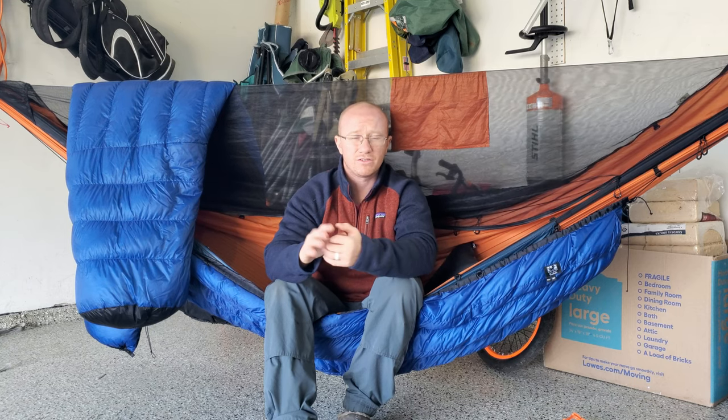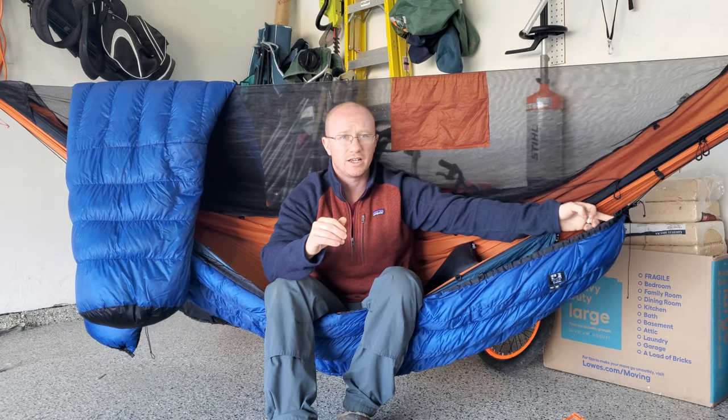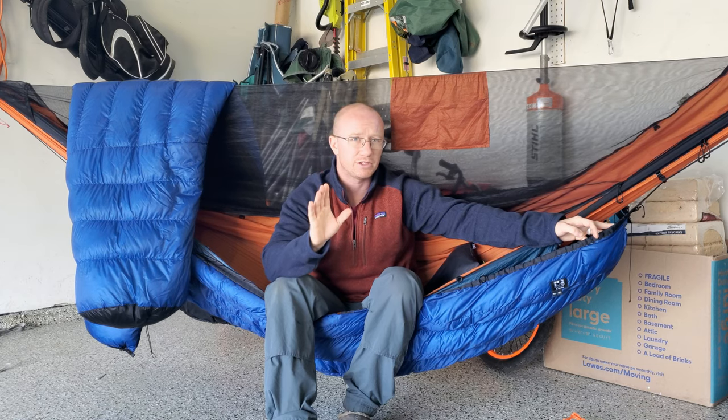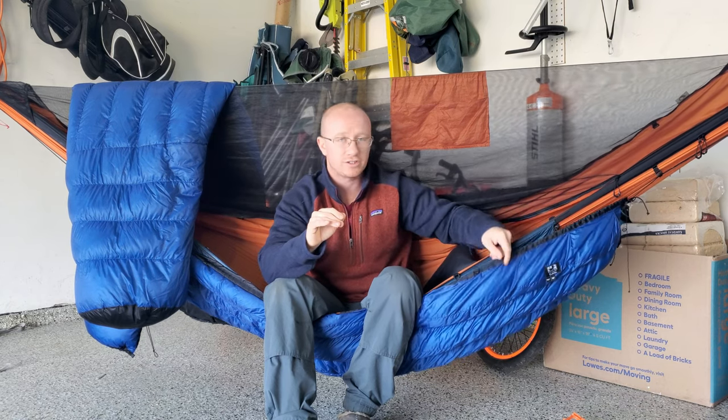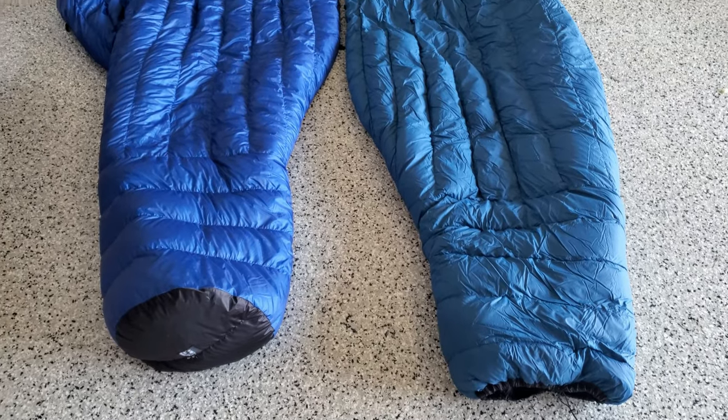Let's go over a couple of things. I want to hit the economy line versus the premium line and what features you can get when you order these. It can be a little bit confusing on their site, especially as a new hammock camper, so hopefully this will answer a lot of questions. I'll also go over how to set up the underquilt, because there is a little bit to it to make sure that you're warm at night.